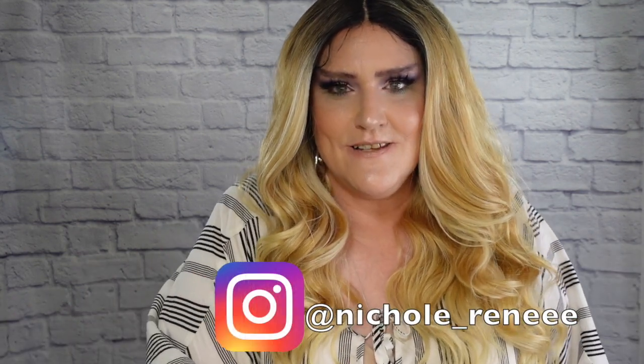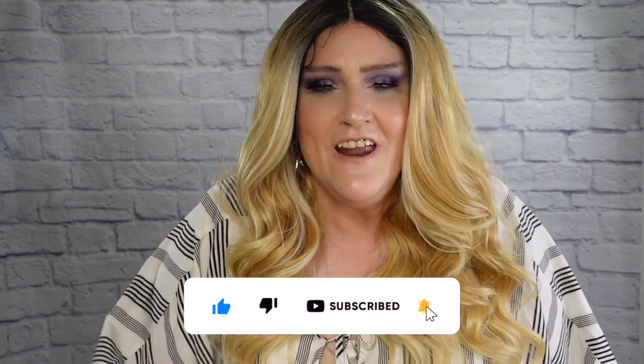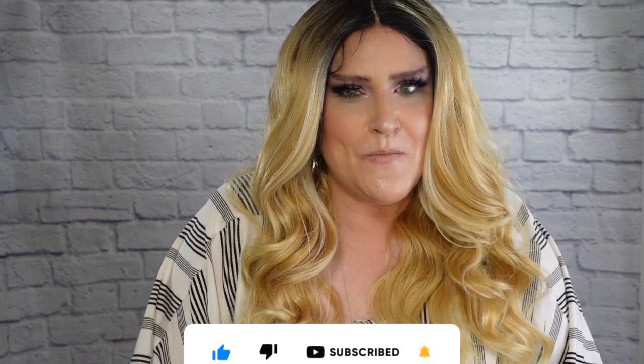Hey there wig friends! Welcome back to my channel. I am Nikki and I am so glad you stopped on by. If this is your first time here on my channel, welcome. Please join the party and subscribe — there's a little button down below, all you have to do is click that. And if you have already subscribed, thank you so much, I greatly do appreciate it.